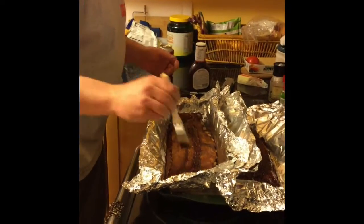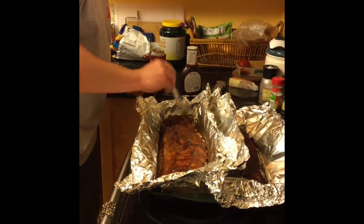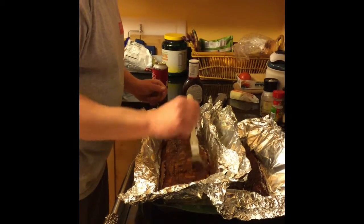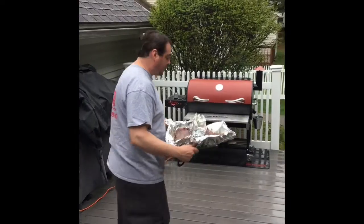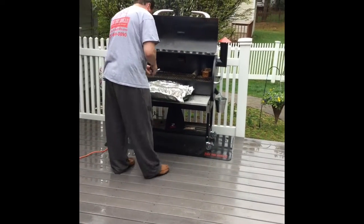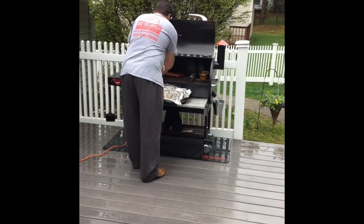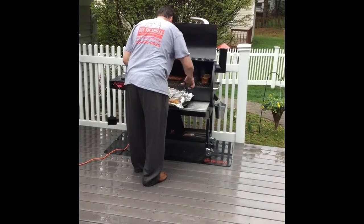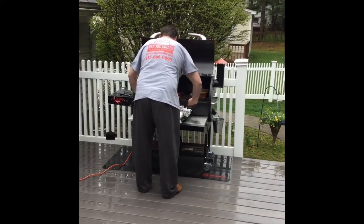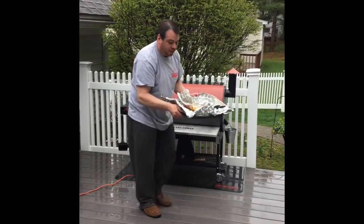We're going to put them back in on the grill for about an hour, not covered. So now we're just going to put these back on the Rectec and smoke. We're going to do that for about an hour and then we will have ribs to watch the Talladega race.